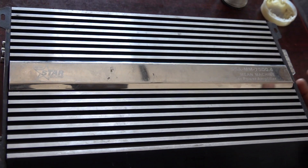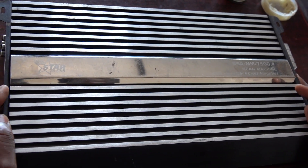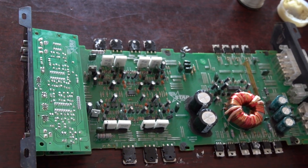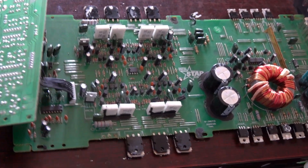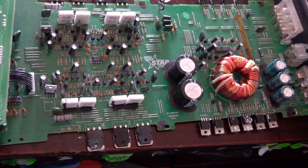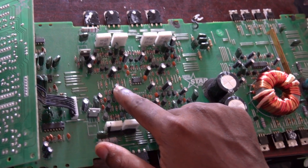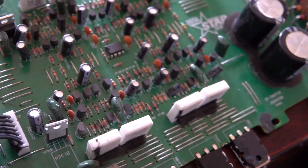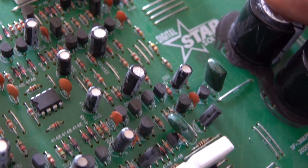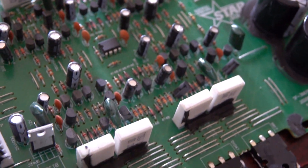I always take out the screws beforehand to make the video a little bit shorter. The screws are out, I'll just take the cover off. The first thing to do is always a visual check - a visual inspection. You must always check for bumped capacitors, for capacitors that are swelling. So far I can see the capacitors here are 100% fine.